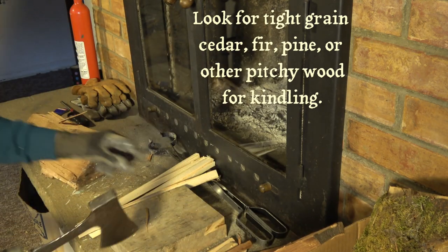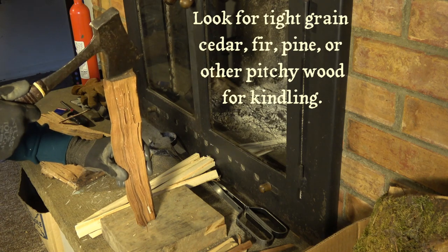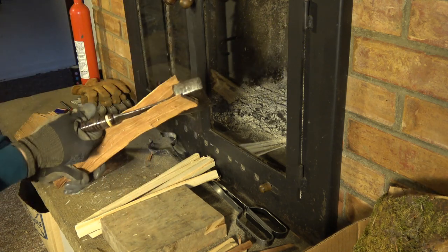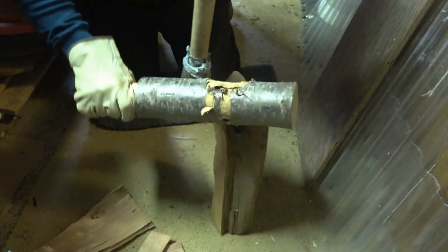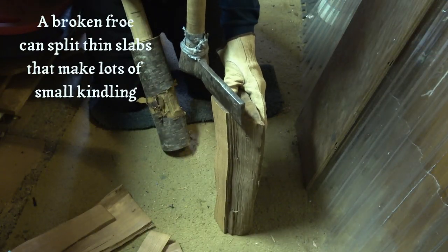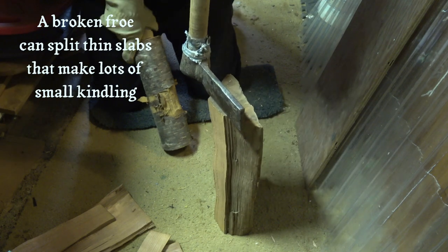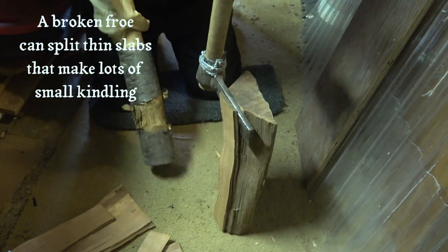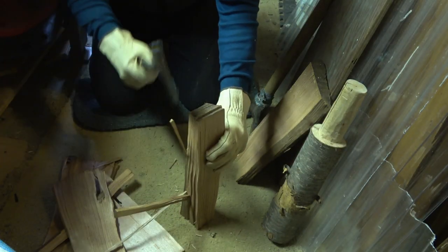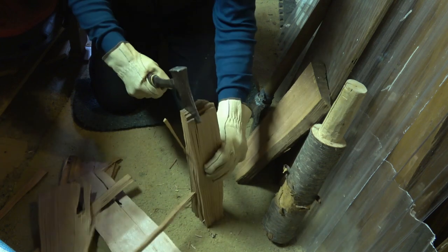Keep an eye out for chunks of cedar, fir, pine, redwood, tamarack, or other conifers that have a high pitch content for kindling. A broken froe isn't much good for splitting shakes anymore, but it works great for splitting slabs of cedar for kindling. Then you can hold the slabs together and split lots of small kindling pretty fast. Split cedar also makes the room smell nice.